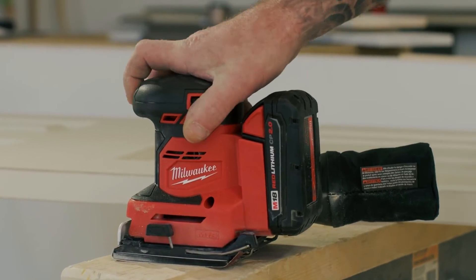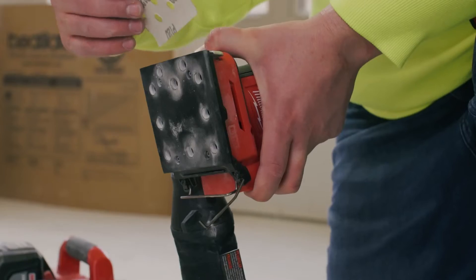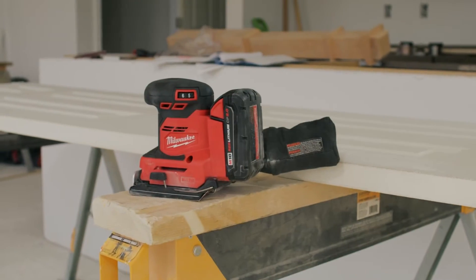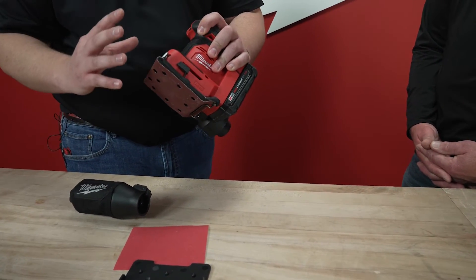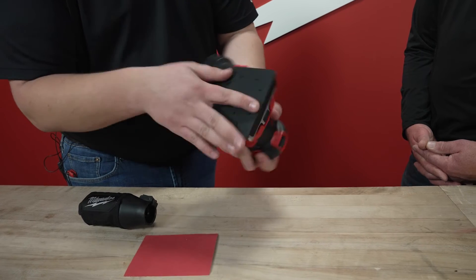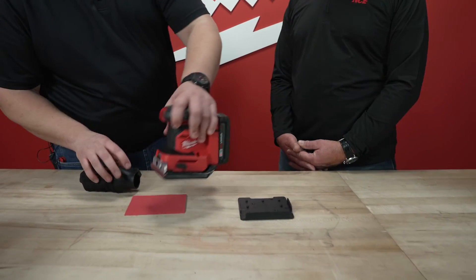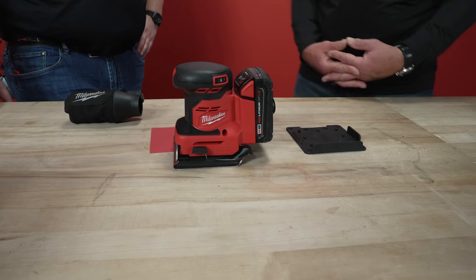Talk to me about the paper and what you can use — different types of paper on there — as well as the ease of use for that dust collection. One of the biggest benefits of quarter sheet sanders as a whole is the ability to use 9 by 11 sheets of sandpaper and cut them into squares. With our one-step clamp system, you'll be able to install the sandpaper. And for those that do not have holes, it comes with our paper punch, where you can easily enable dust collection by adding those holes into the sandpaper. We also included mounting holes on the paper punch plate so we don't lose it in the shop.